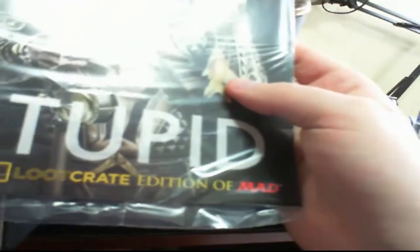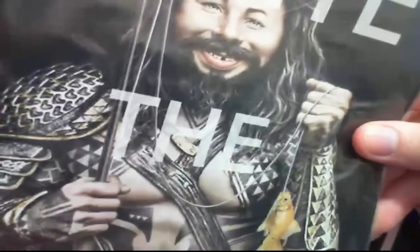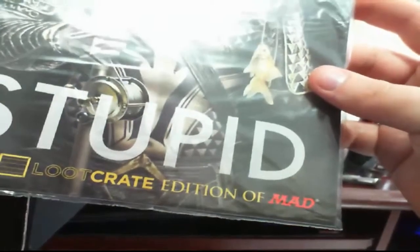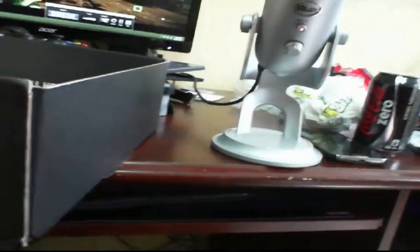We got a special edition Loot Crate Mad Magazine, which isn't bad. The funny thing is, the guy who played Ivan Drago — Jason Momoa — I've actually met him before at a Stargate convention. So if he shows up to my local comic-con here in September, I'm totally going to get him to sign this, because that's really awesome. And then the pricing on eBay will go up as well. Definitely gonna get Jason Momoa to sign that.